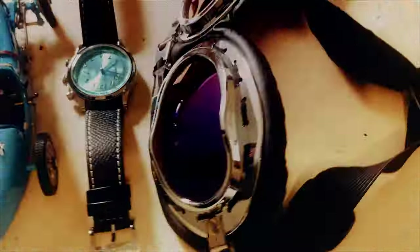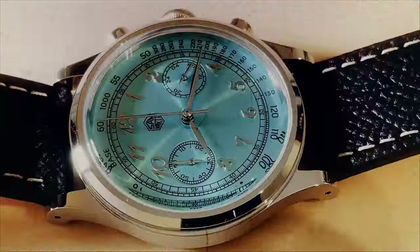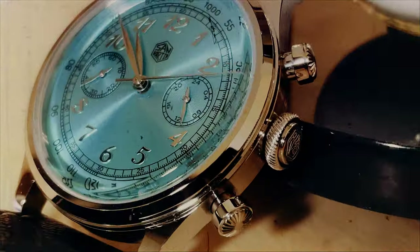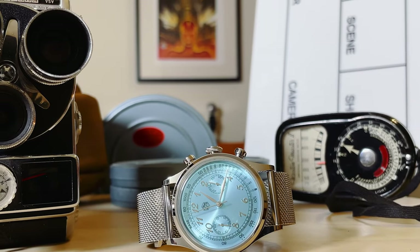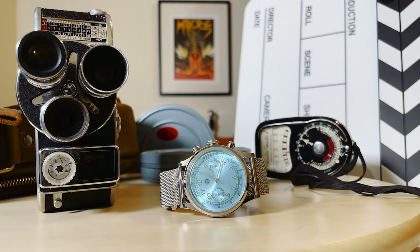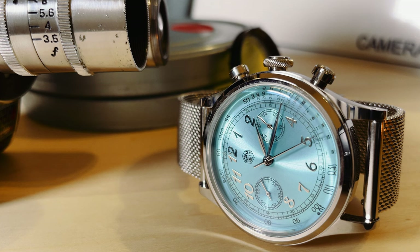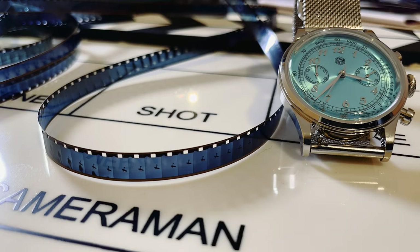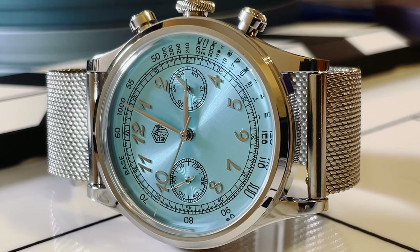There is always a but, isn't it? I was disappointed. There was something missing. I felt that something was not completely right. After a lot — but really a lot — of shots, I tried several leather straps and none was doing anything better than the original one, until I remembered to try it on a mesh bracelet. Suddenly this watch transformed itself into something absolutely beautiful. This was the detail that was missing.